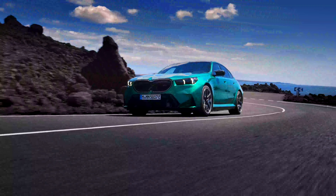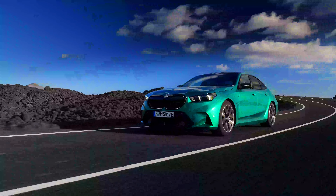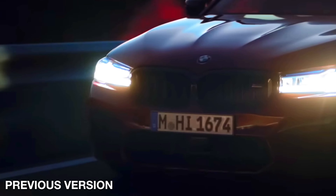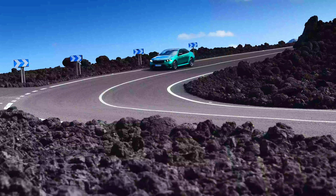So the new M5 is a lot more powerful than the previous M5, but is it any faster? No — it's slightly slower than the previous M5, mainly due to the weight. The new M5 can accelerate from 0 to 60 mph in 3.4 seconds. The previous M5 Competition would go in 3.3 seconds, and the M5 CS — which was lighter and more powerful than the Competition — would go in 3.0 seconds. It's a downgrade.